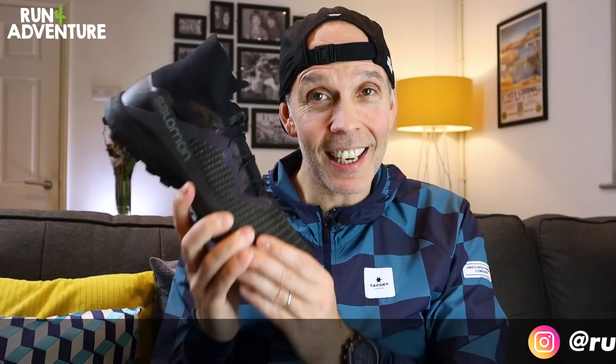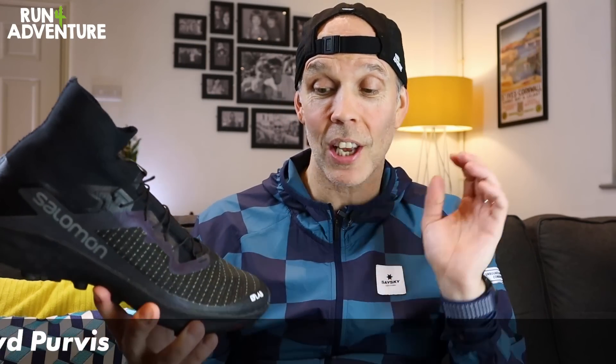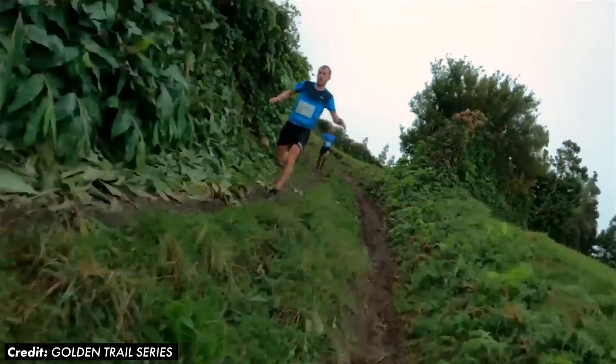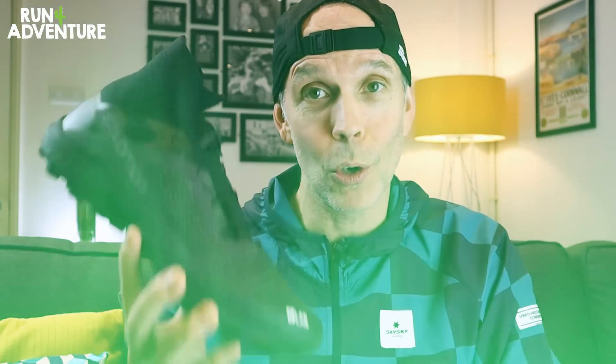The S-Lab range from Salomon always tends to bring their most technically advanced products, full of lots of exciting new trail running innovations, and the new S-Lab Cross 2 is no exception. They also tend to have a lot of input during the design and development phase from their pro athletes. Norwegian trailblazer Stian Angermund put a lot of work into the new version, and the iridescent high-vis overlays on the upper are supposed to represent the Aurora Borealis from his native Norway.